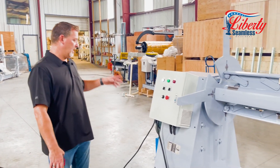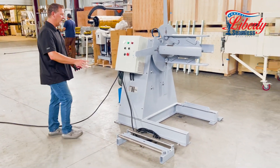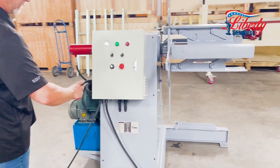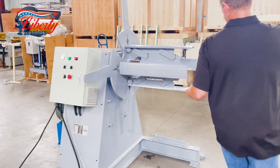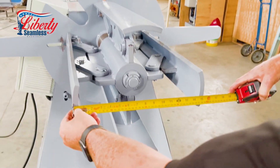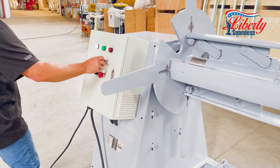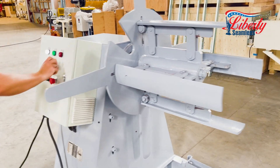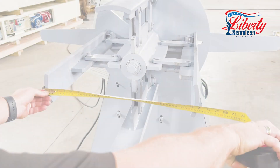Today we're going to show you our hydraulic decoiler. It's automated, so we have a five horsepower motor. It will actually go from 15 inches and we can expand it — again, all hydraulic — and it will actually expand out to 21 inches.